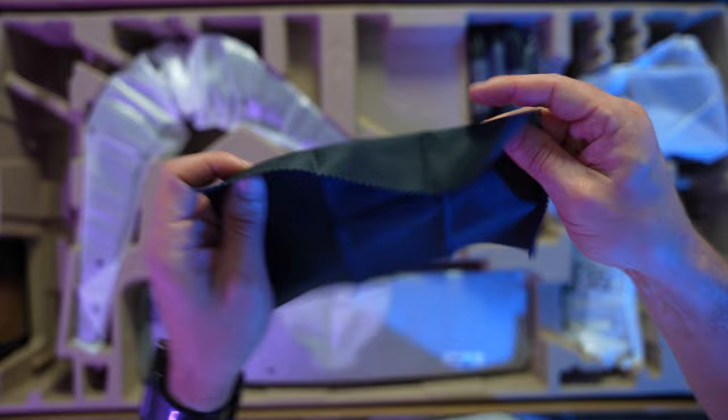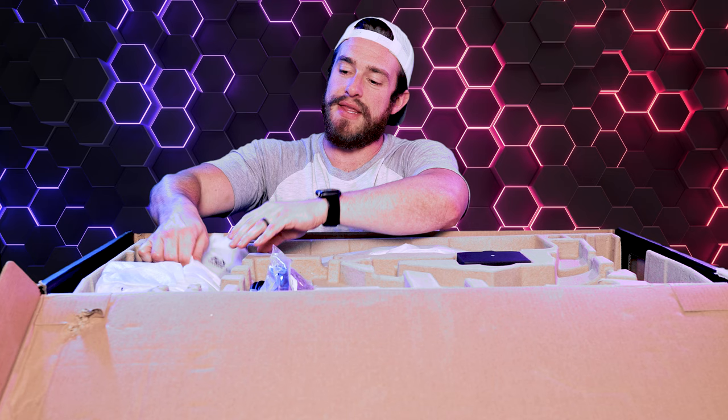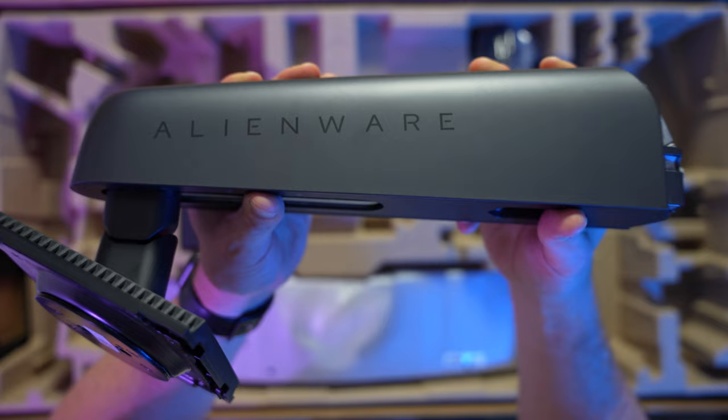And then we've got some cables: a DisplayPort, DisplayPort to USB-C, another USB cable, and then lastly, the power cable. Even the feet have a pretty sleek looking design. And then we've got this super beefy monitor arm. And lastly, it looks like we've got a cable cover.